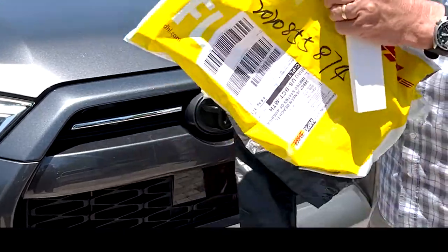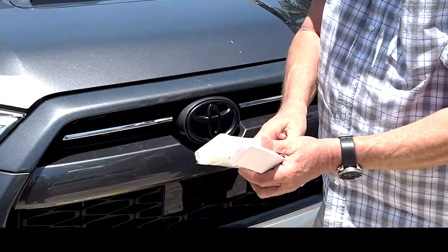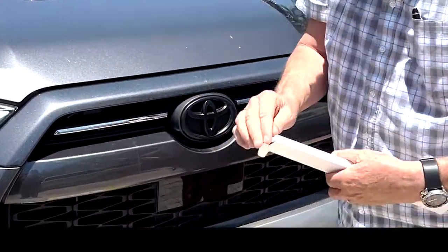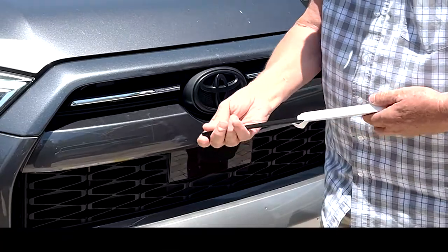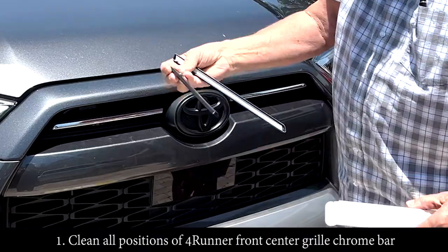It comes neatly packed in an envelope, black bag, and then it comes wrapped up in here, and here's another box. All you have to do is open it up — it's quick and easy. It comes with a brush, a little brush to clean this off with.